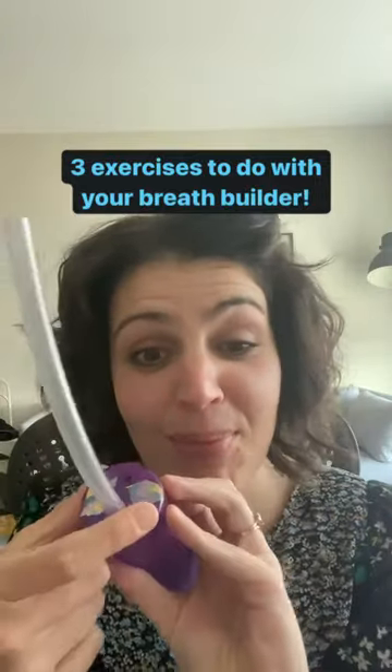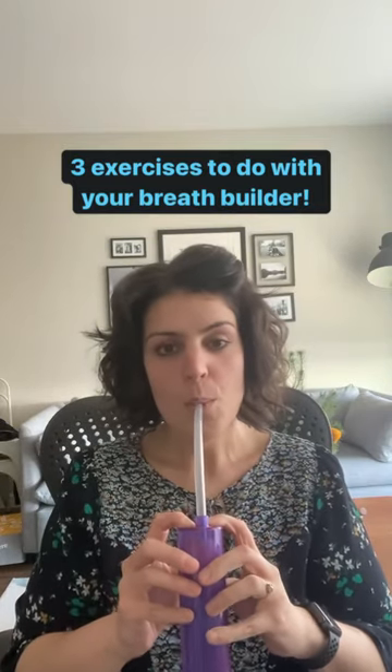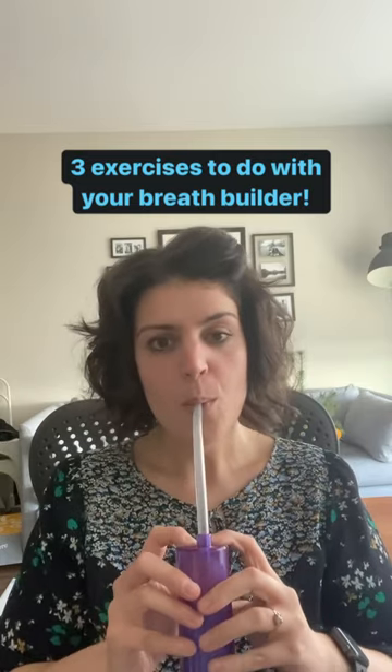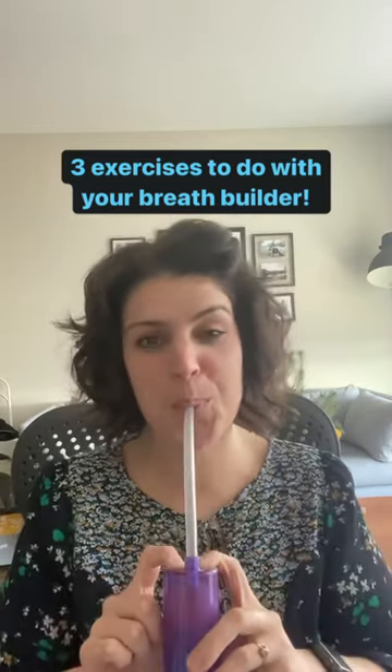Get your breath builder. Make sure that your two largest holes are covered with tape or with your fingers or both. First exercise: breathe in for four and out for four. Try to keep your body as relaxed as possible and focus on power.